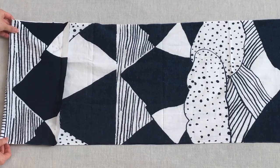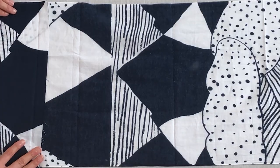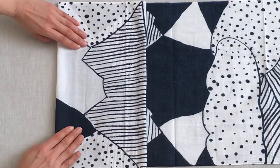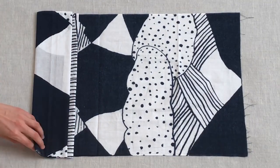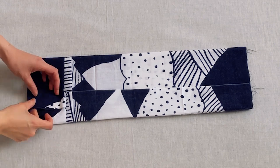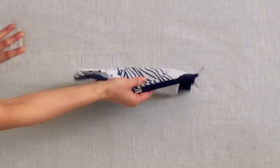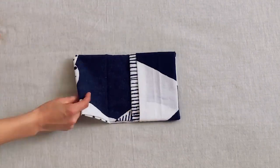Here's how you do it: fold the left side of the tenugui once, twice, and three times, leaving a one-centimeter edge. Then turn it over. Fold from both sides, then fold into almost half. Fold the edge into this pocket. That's it.